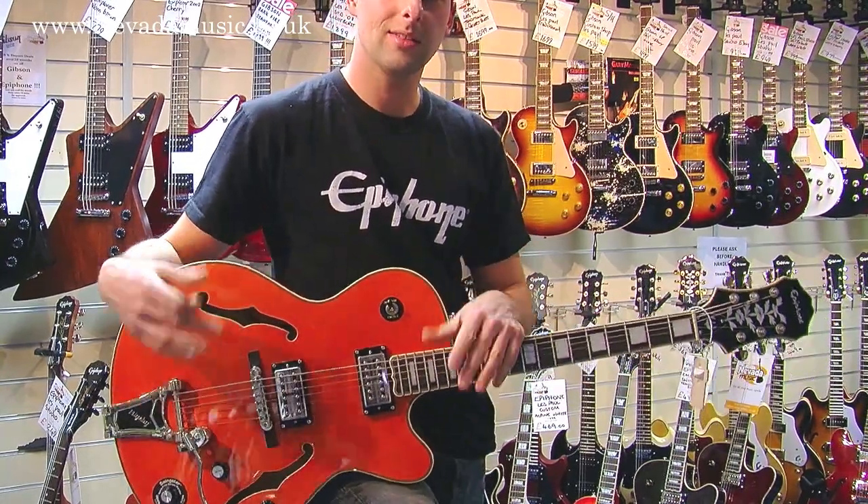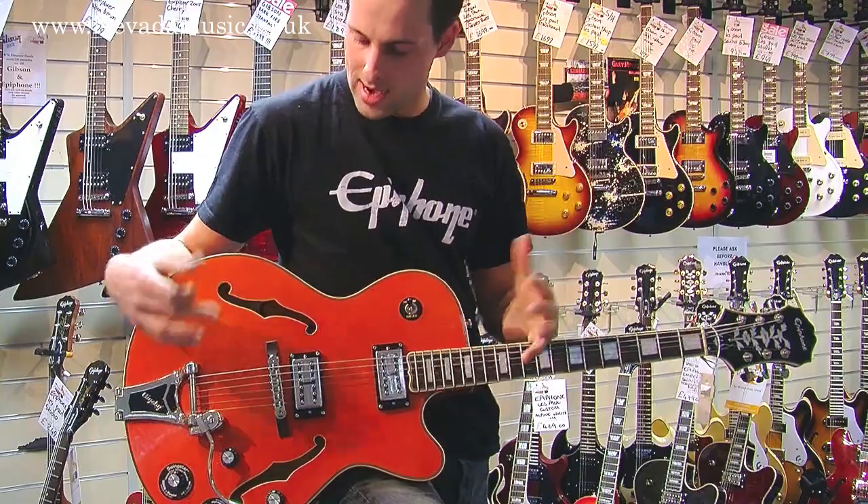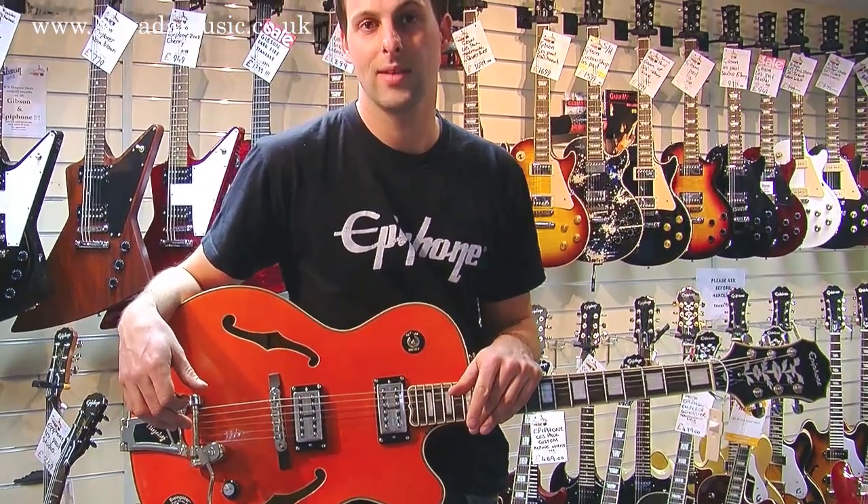These come in a multitude of colors: translucent black, a wine red, and this orange, all available here at Nevada Music.